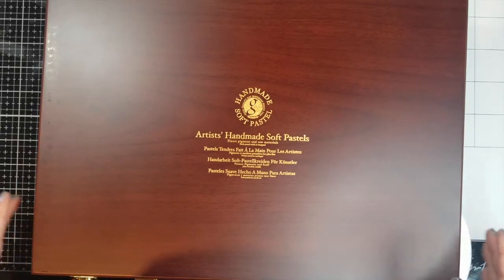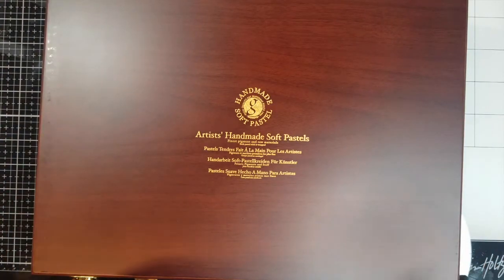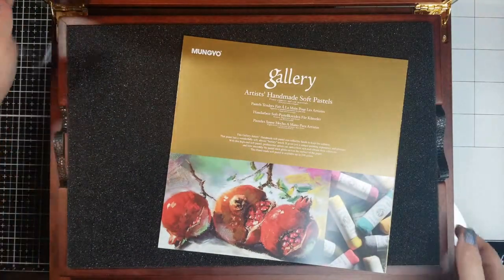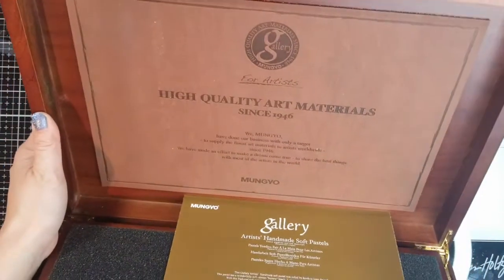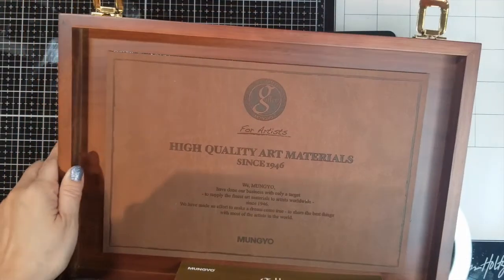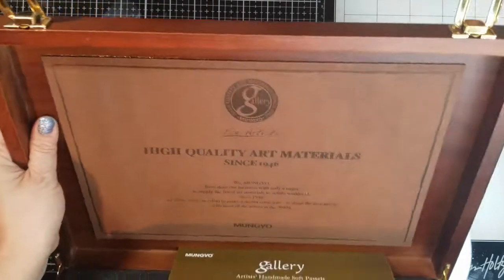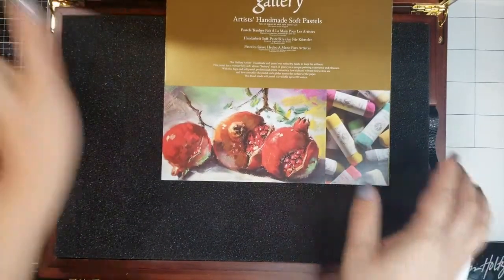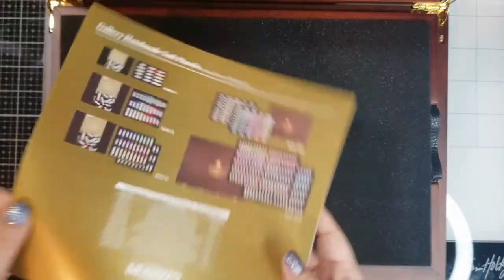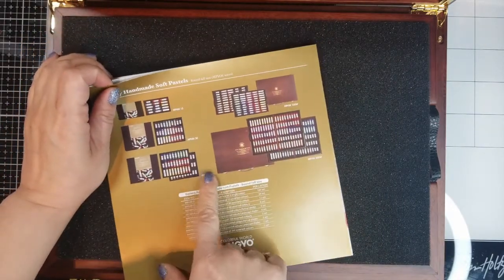Let's open it — I almost feel like there will be a million dollars inside, you know how some people carry cash in a suitcase. Wow, I have to show you this! This feels like leather — I think it probably is — and I really like it. Look at that, how beautiful is that! I'm really impressed. It gives you this brochure that tells you all the colors and different sets they have for the handmade soft pastels.